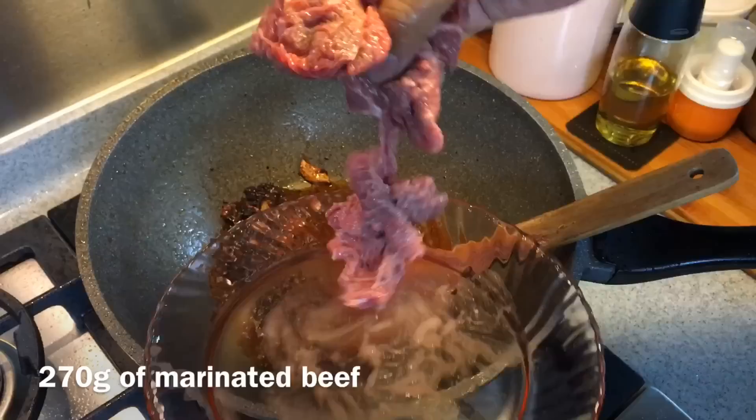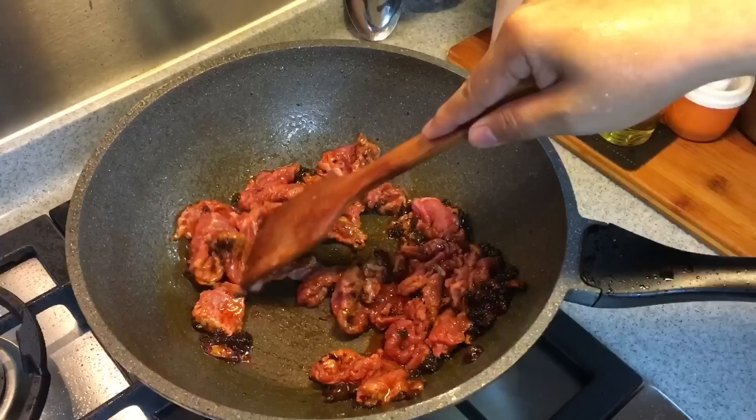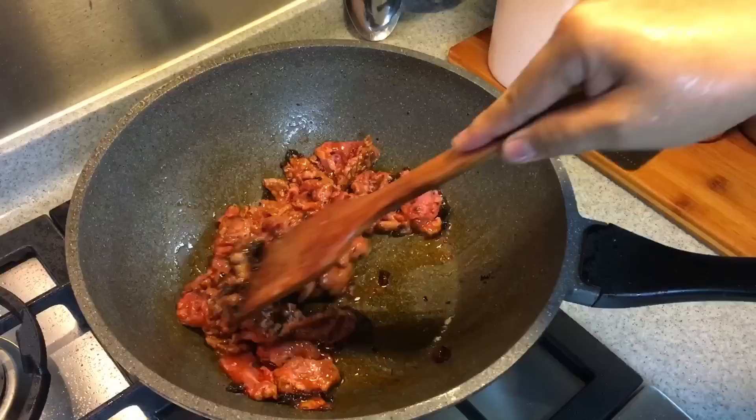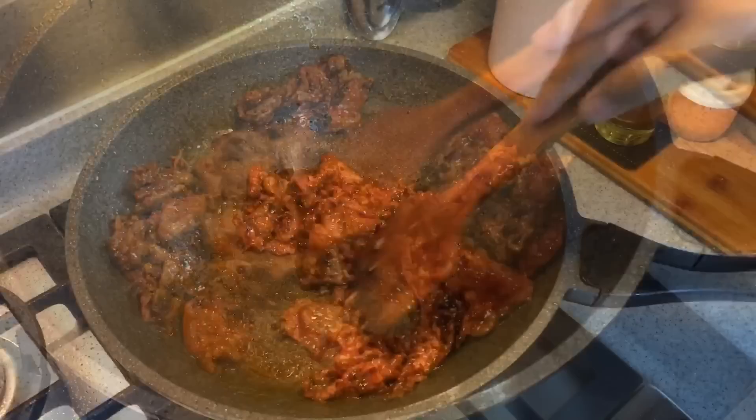Now we're adding the beef — 270 grams. I've marinated the beef with one teaspoon of corn flour and one tablespoon of water, no other ingredients. Make sure you separate them up. Be careful because this is a little bit spicy so it might choke you. But this will be so good. Before we add in the rest of the ingredients, make sure that the beef is at least 50 or 60 percent done.